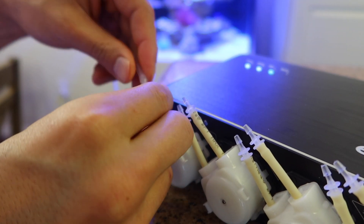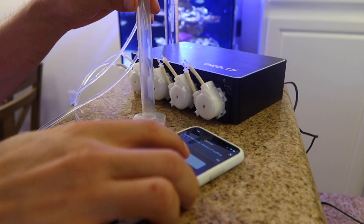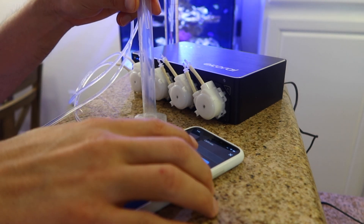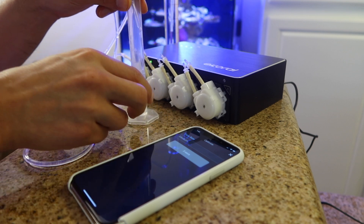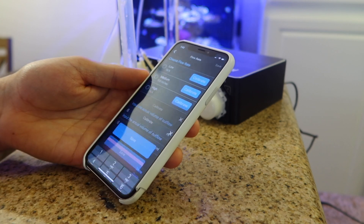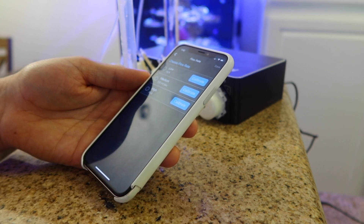Calibrating all heads ensures that if for any reason down the road you want to change your flow rate, you can do so. Once all that's complete, you'll be happy to see that the menu and app is very intuitive — it really walks you through step by step. All there really is to do is press calibrate, get the readout on the graduated cylinder, put that value in, and click save. It's really that simple.